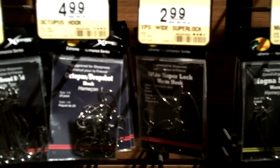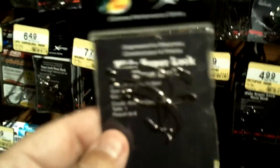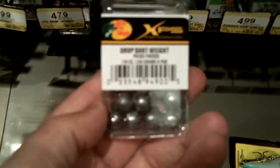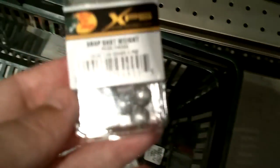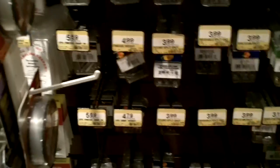I've got to have some hooks for our drop shot, so I'm going with these six-pack super lock hooks at $2.99. They're not ideal — I like hooks that have a keeper on them, like the Robo Worm ones — but for $2.99 these will work just fine for our drop shot. We're also getting the quarter-ounce drop shot weights for $4.79, a pretty versatile weight for open water fishing.